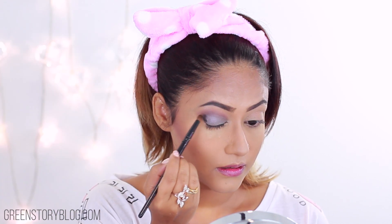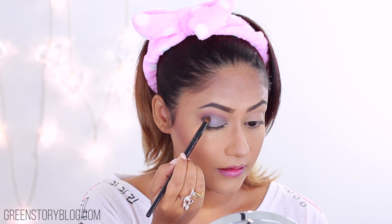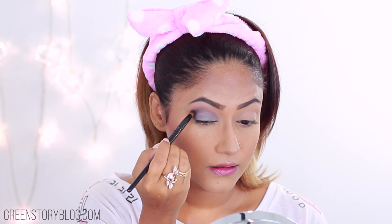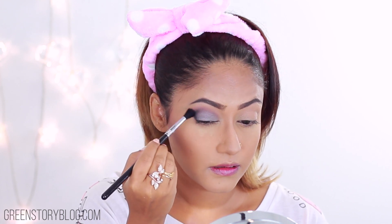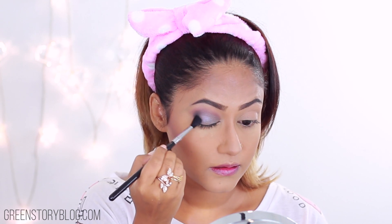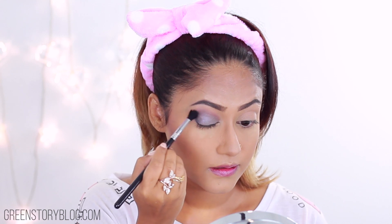Layering that up with a flat brush first to reduce the waste, then blending that out with a damp Beauty Blender. In some points like my chin and cheek, I'm going over with a second layer for some extra coverage. Now going in with Kat Von D Lock It concealer under my eyes, side of my nose, forehead, and everywhere I need it.